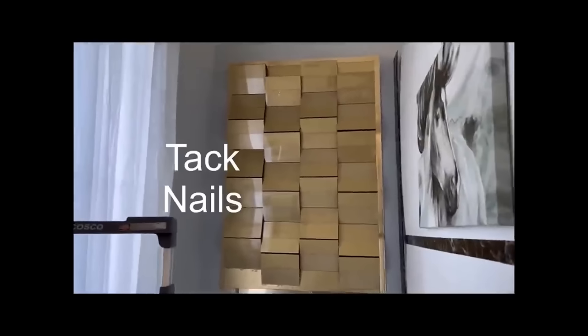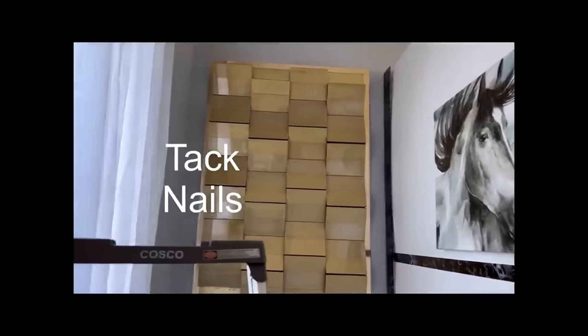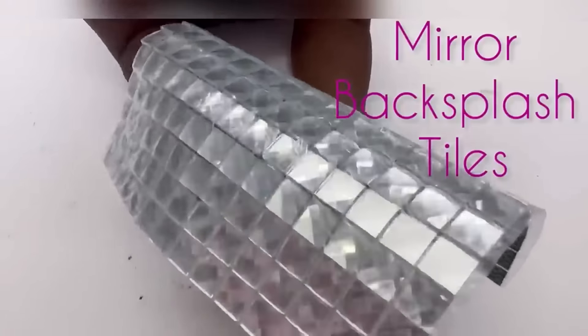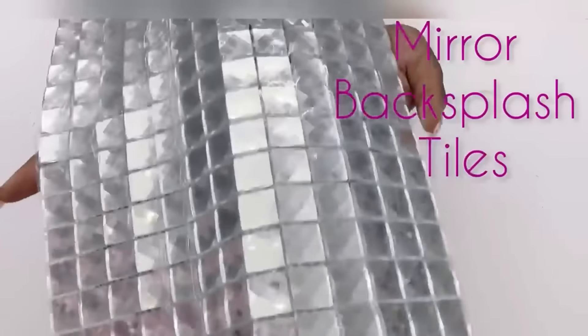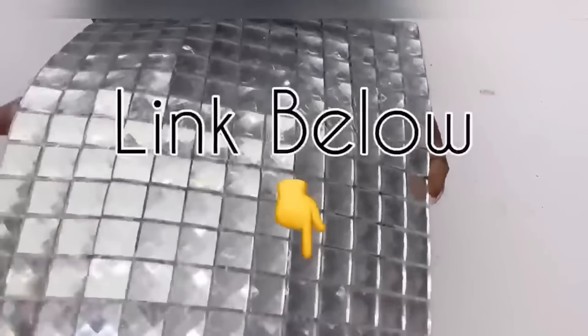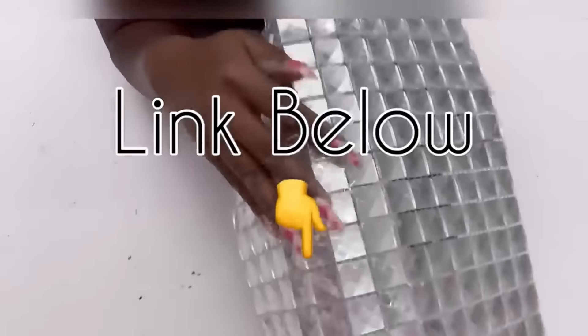I mounted everything on the wall with little tack nails. Now I don't like the lines I see in between the photo frames, so I'm going to be covering that with mirror backsplash that I got for a different project entirely. I'll sacrifice just one and cut out strips from it to cover up the lines in my design.